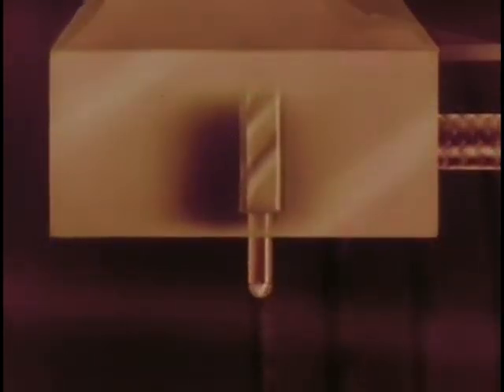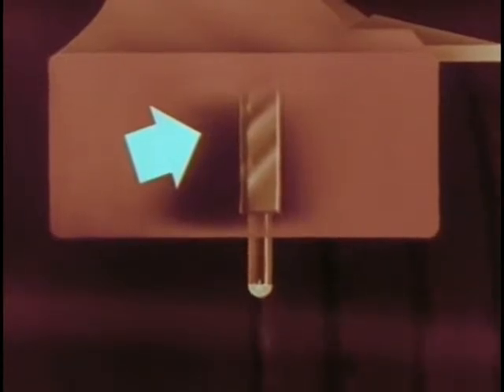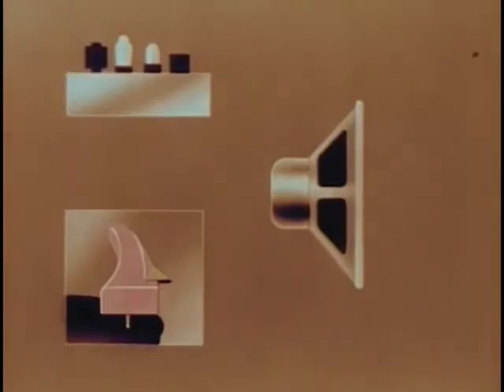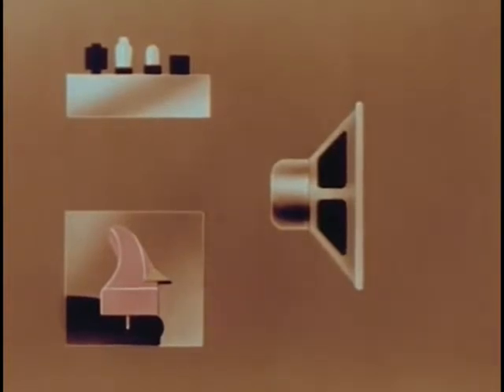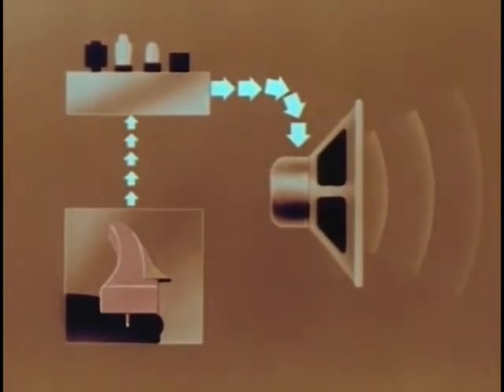To play it back, we substitute a stylus for the cutting head. The tip of the stylus moves back and forth, side to side, in the groove, bending the ceramic bar to which the stylus is attached. When a ceramic bar is bent, tiny impulses of electric current are produced. These impulses of current, again strengthened by an amplifier, are carried to the speaker, where they are converted back into sound, the same sound we had at first.